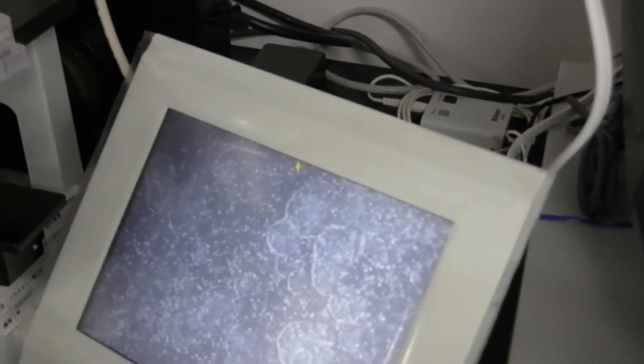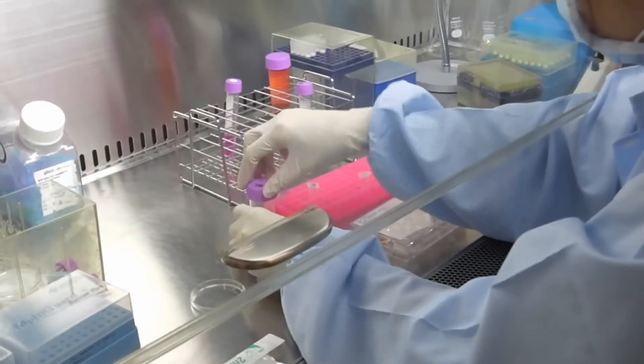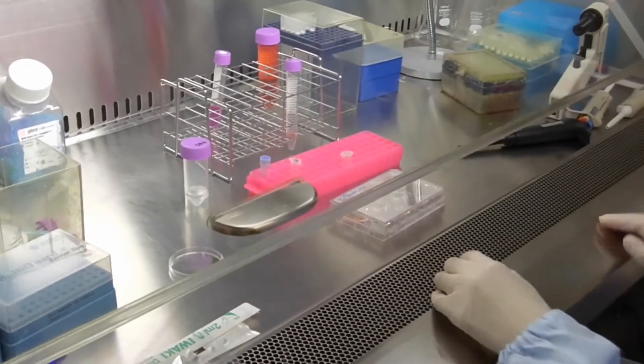Take out the culture plate on which the human iPS cells have been cultured from the incubator, check the cell growth under a microscope, and transport the cells to a safety cabinet.